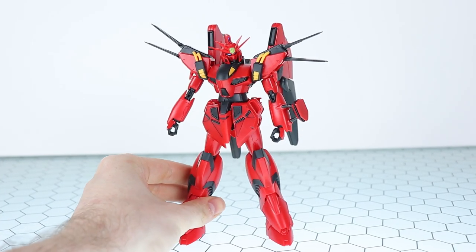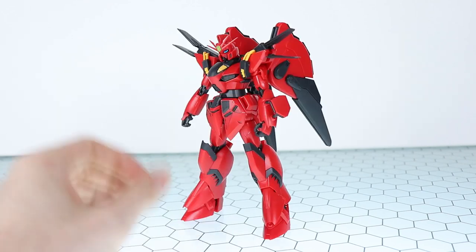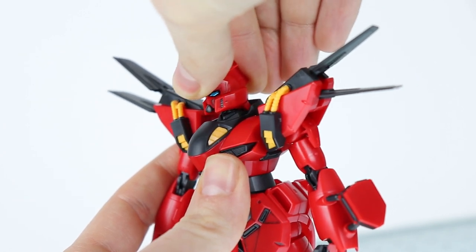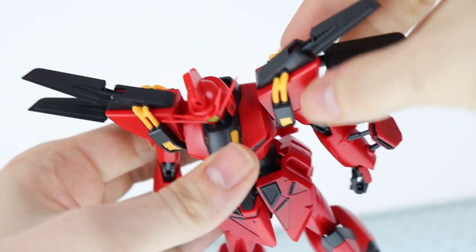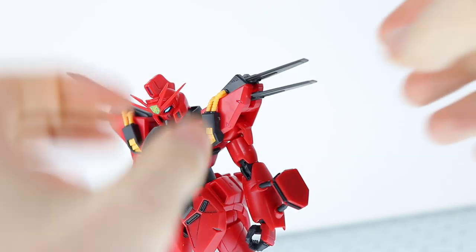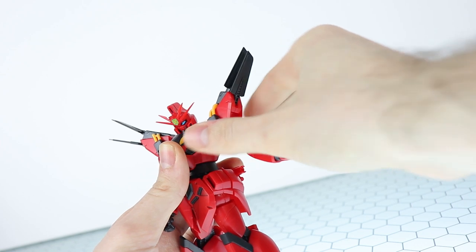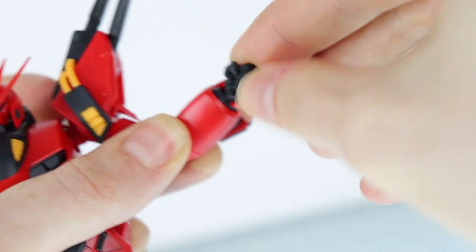Now moving on to the build and articulation. Build-wise, this is sturdy enough — nothing great, but nothing's gonna fall off on you. The articulation itself is extremely basic, as you'd expect from a Reborn 100. At the head it's your standard combination of a ball joint up top and a standard joint below, giving you tilt, full rotation, up and down. Shoulder joints are quite standard — they pop out, the shoulder armor moves up and down independently of the arm, and the shoulder fins can move as well. The arm has full rotation at the shoulder, a basic 90-degree bend at the elbow, and a bog-standard ball joint at the wrist.